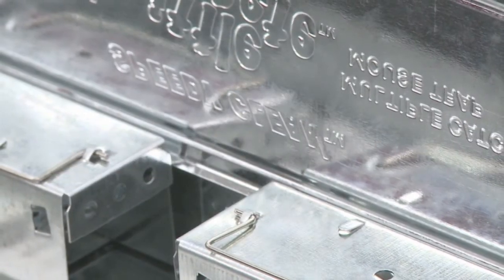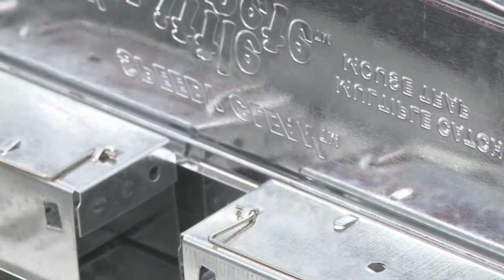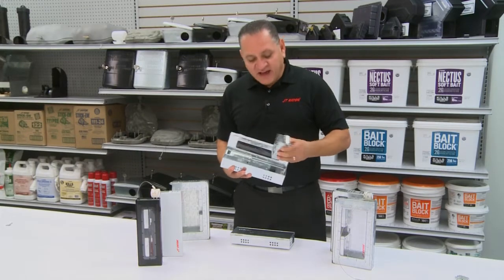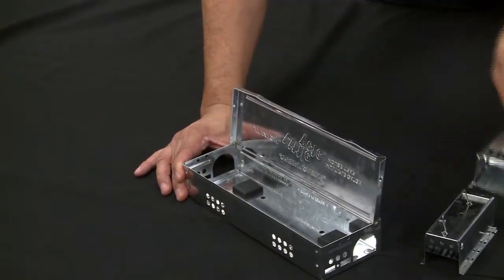We have folded edges and we also added pop-down feet for high moisture areas. With our speedy clean units we have something a little bit different — traps that you can actually pull out so you can clean the device so it's nice and sanitary.